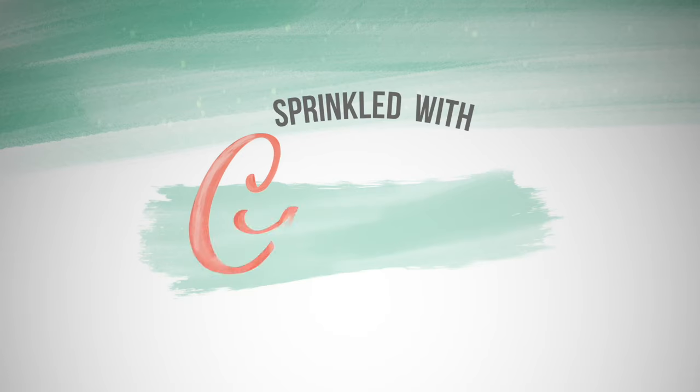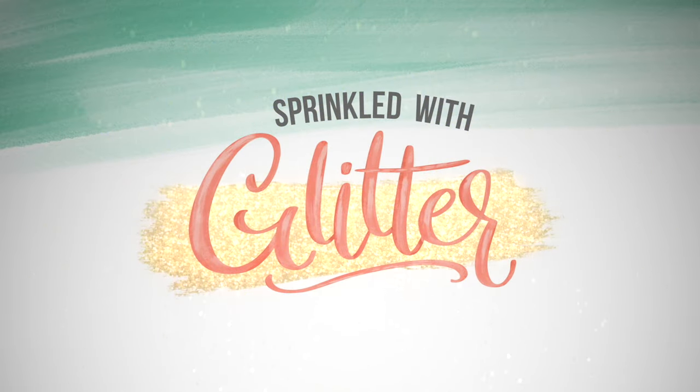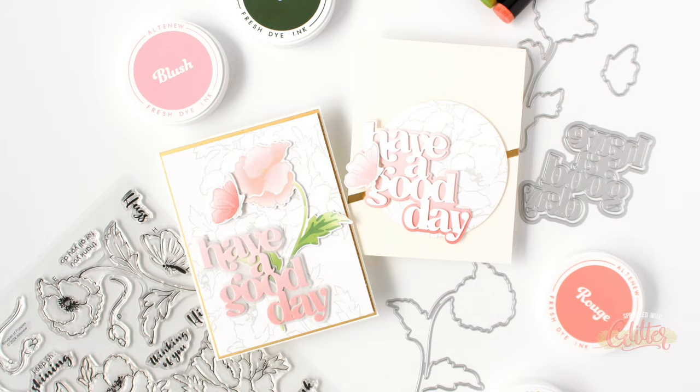Hey everyone, it's Carissa Wiley at sprinkledwithglitter.com. Thanks for joining me today. Today I am sharing two card designs which feature subtle floral backgrounds and I'm featuring some brand new products from Altenew.